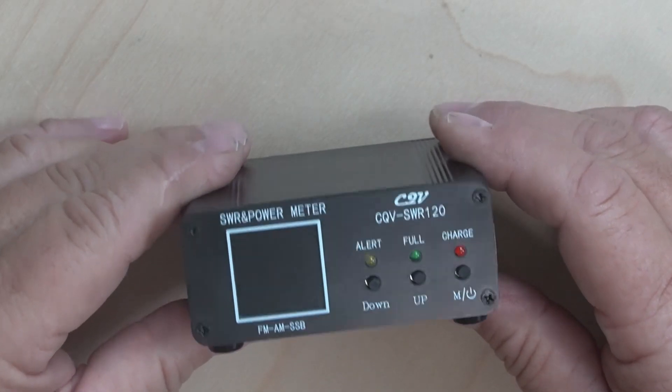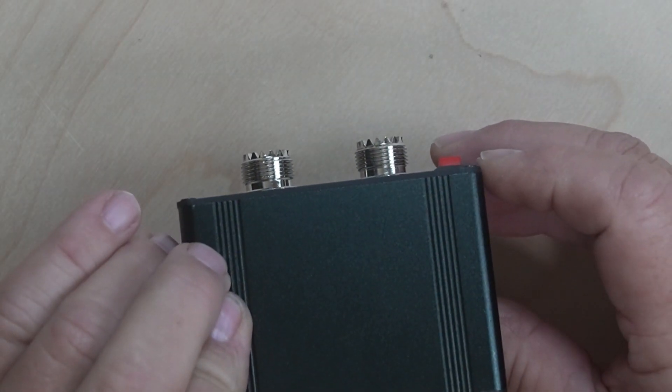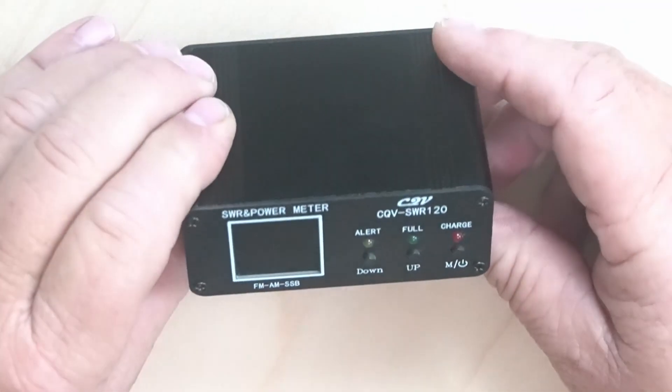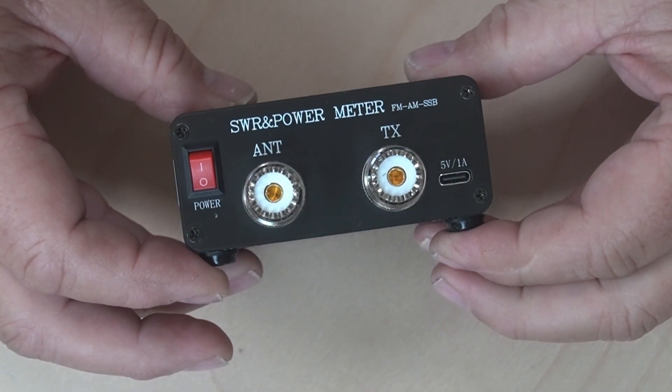Today we have the CQV SWR-120. This is a very compact SWR power meter that I want to show you how it works and what it's all about here.